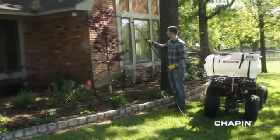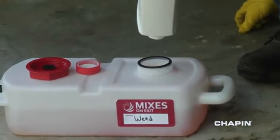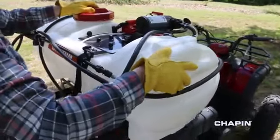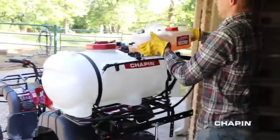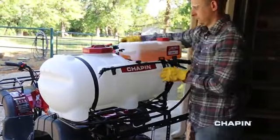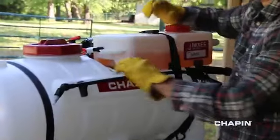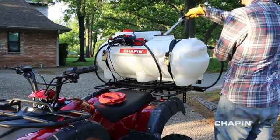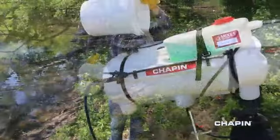Setting up the mixes on ExoSystem is easy. Fill the concentrate tank. Place the water tank on your ATV. Strap it down. Attach the chemical tank. Fill the water tank. The filter basket in the large mouth opening allows for a variety of convenient fill options.